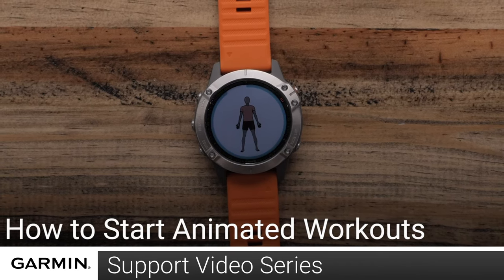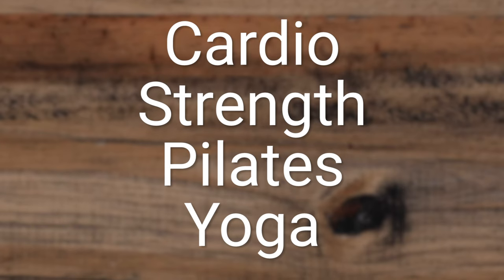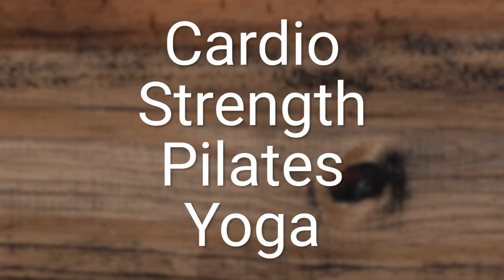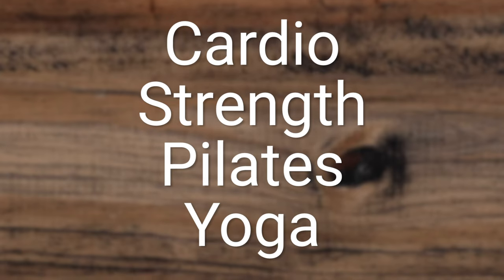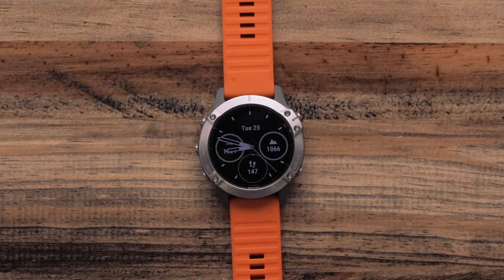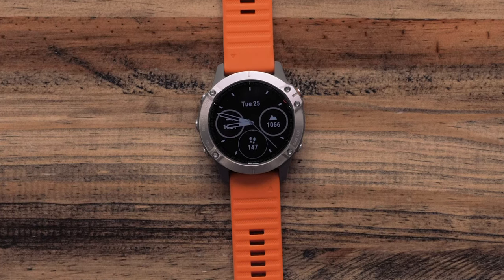Today, we will show you how to use the animated workouts on your compatible Garmin watch. Animated workouts are available for cardio, strength, pilates, and yoga activity types. For this video, we will use the yoga profile. We will also be using a Fenix 6, but the instructions for animated workouts is similar for other Garmin watches.